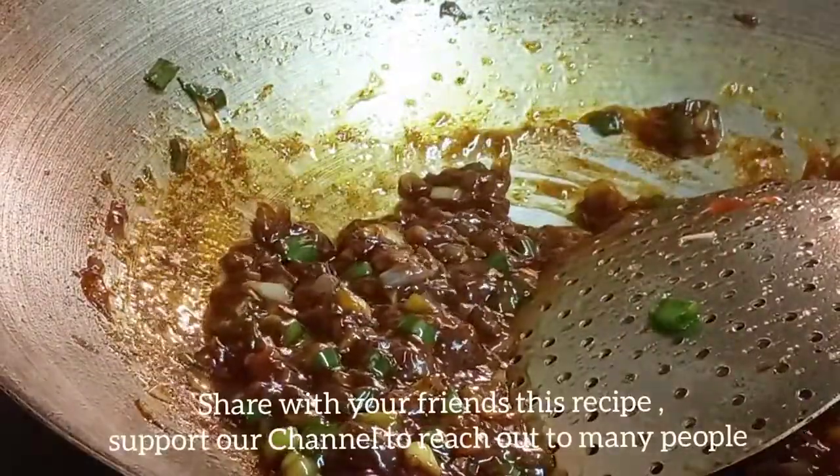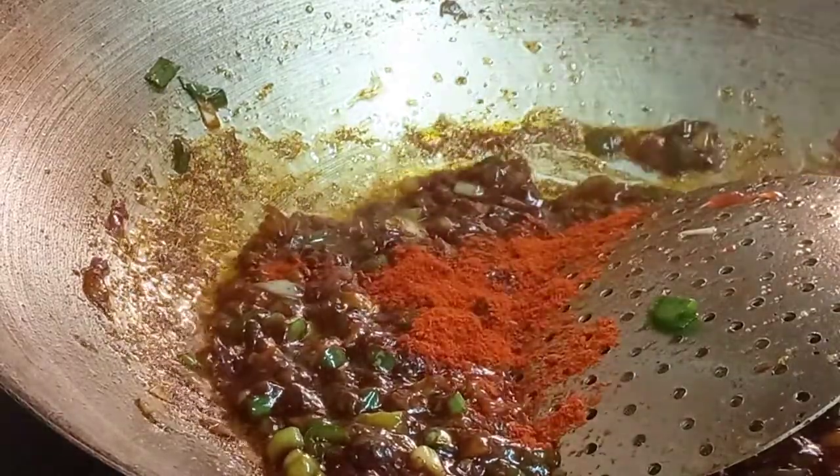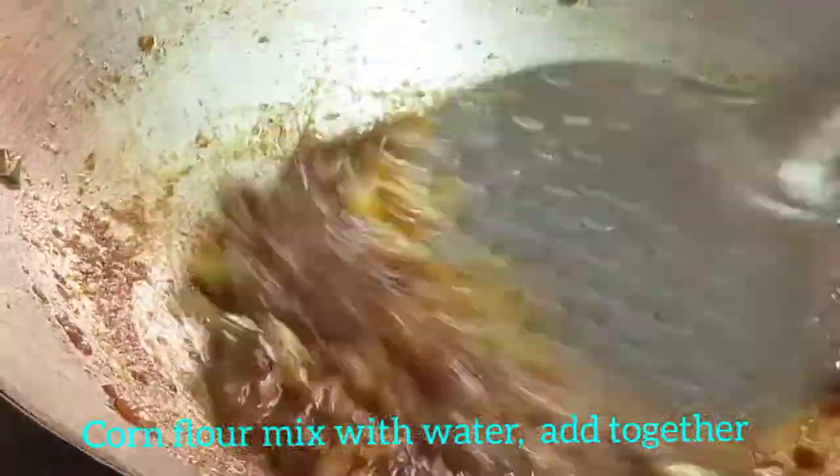I will add some salt and flavor to taste. I will add some red color.